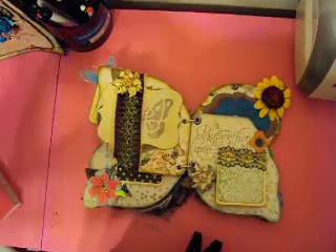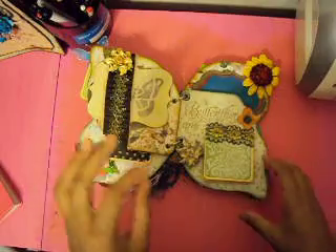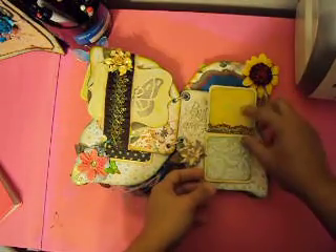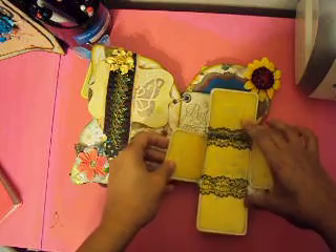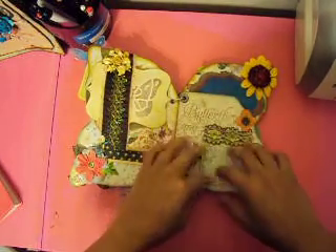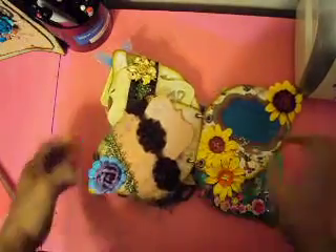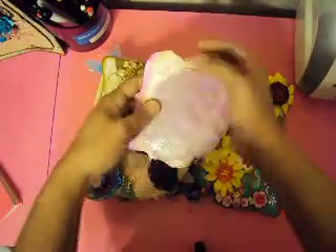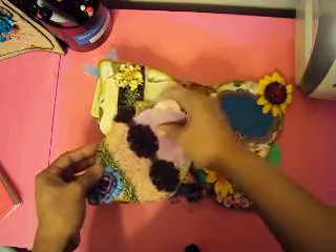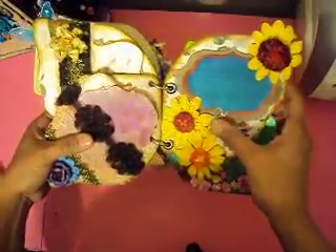Right here I have some tags I made with the Lindy's embossing powders. This is the Mariposa collection — flowers, ribbons, lace trims — almost all the ribbons and stuff came from the kit I bought from Cinderella. I have a lot of leftovers. I also made a pocket with the lace trim; the paper is really pretty, and I left a spot she can use as a journal spot.